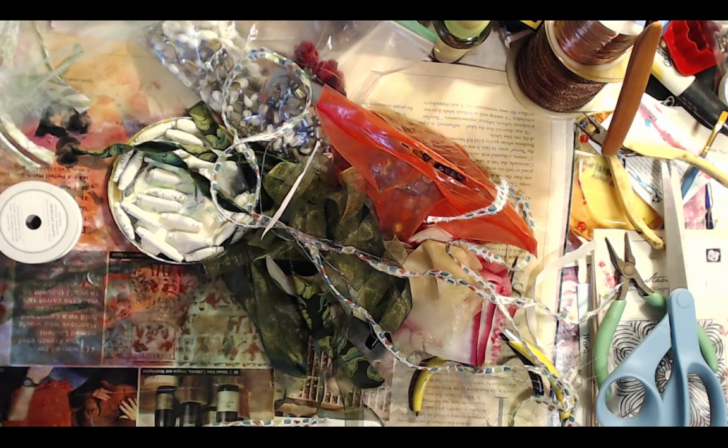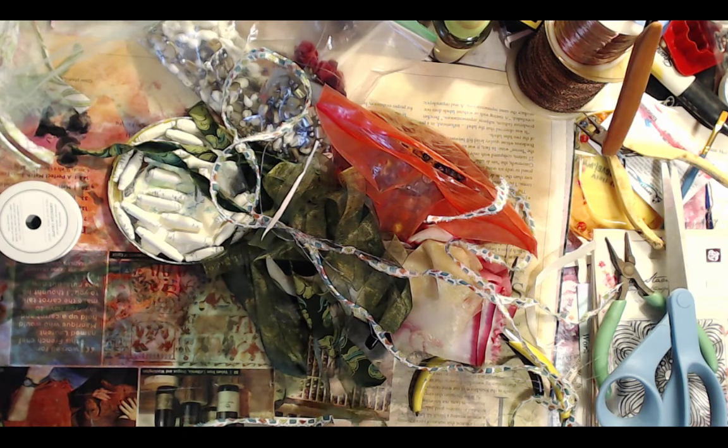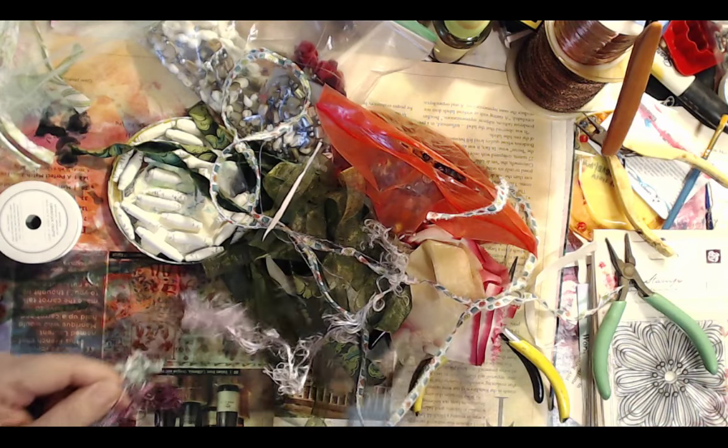You can even do the same thing with paper — you don't have to just do it with fabric. You can do it with paper too. Just trying to pick out a piece of ribbon that I like.